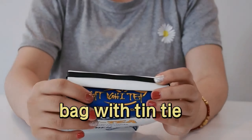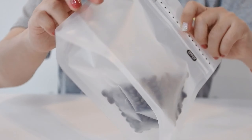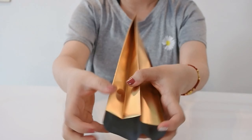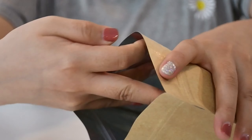High barrier diamond shade bag with side zipper and firm button. Side gusset bag with wave foil inside. Craft paper bag with easy tear and zipper inside.